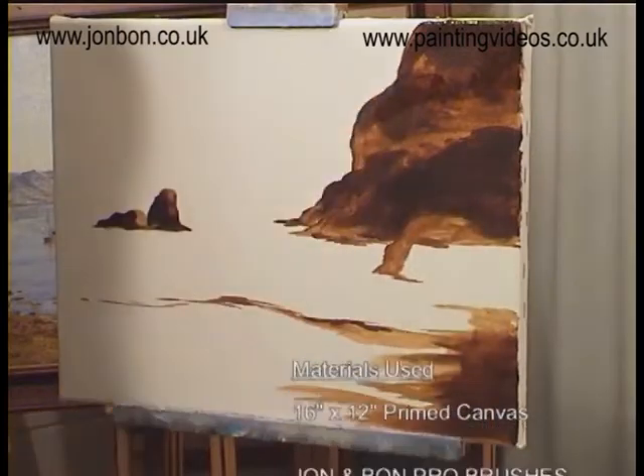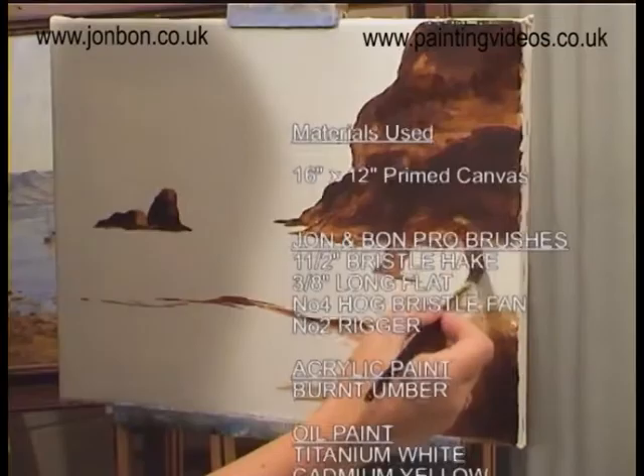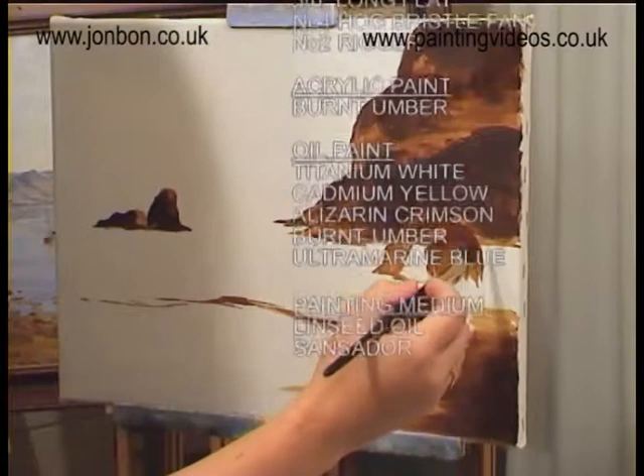I think you'd probably call this an underpainting — this is one of the terms you'd use. That's right. Basically, this is the sort of thing I'd probably do outside if I went out to see a particular place. You can actually put things in where they are and then work it up at home.